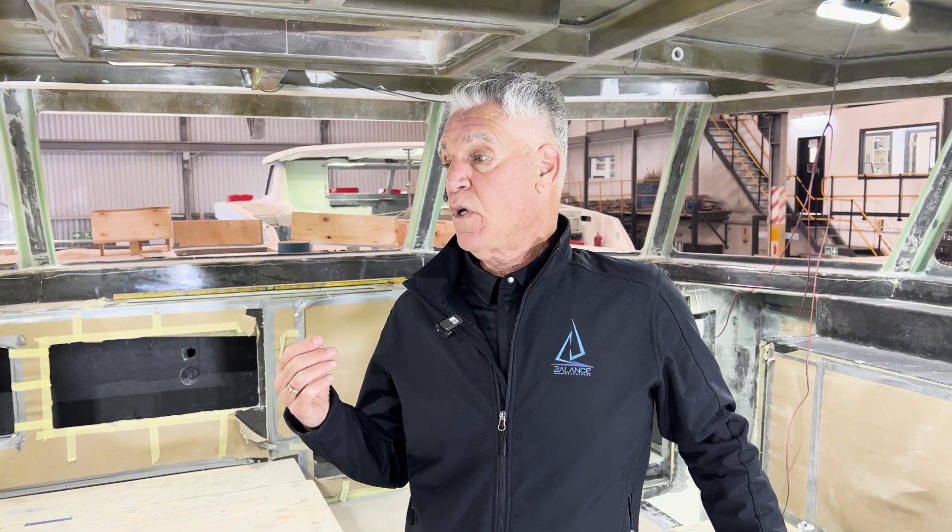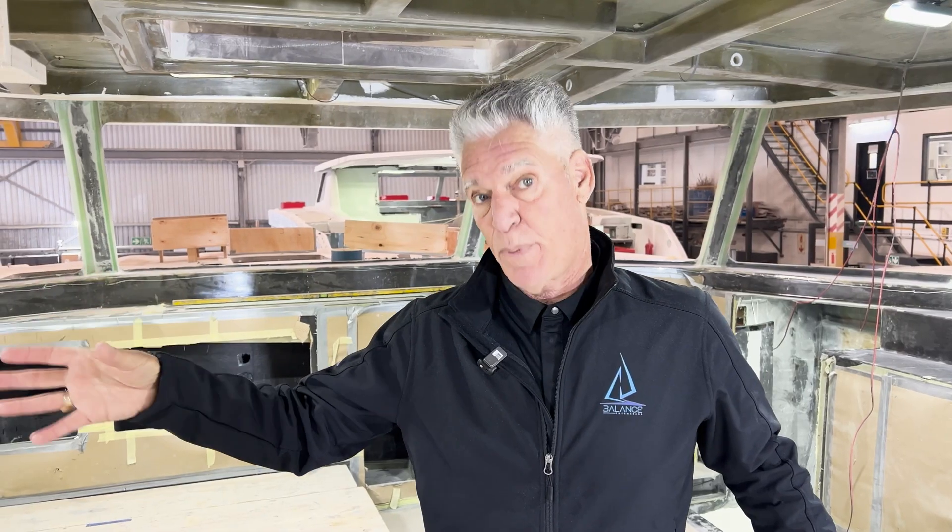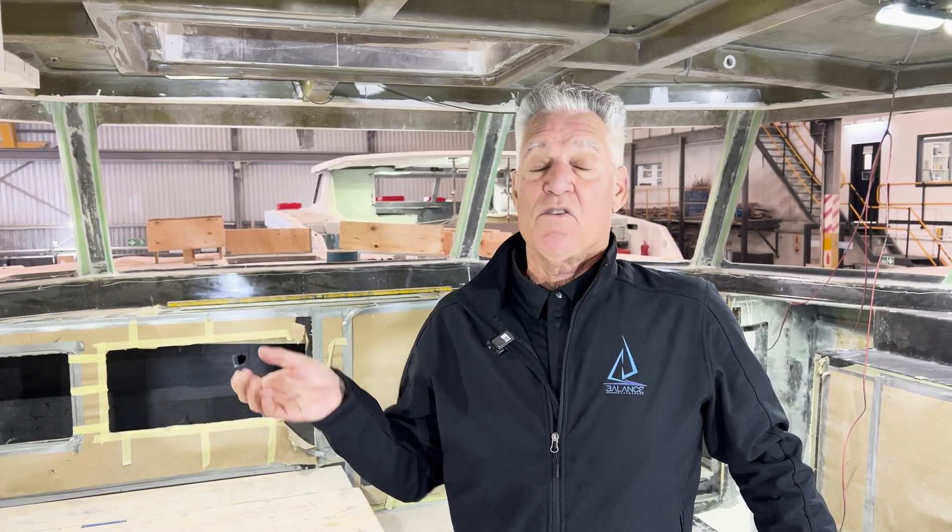I thought I'd take the opportunity at this time to discuss: what is a carbon core boat? What are the elements that are different on these boats over our older carbon cross boats? What's new and different about it, and why are we doing it?